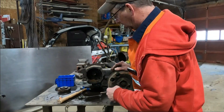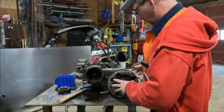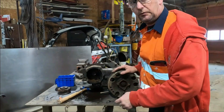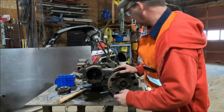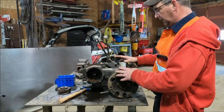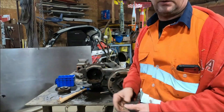As you can see, it's pretty ugly in there — it's full of water. Not an ideal situation. But we're going to start the disassembly and see if we can separate the transfer case from the transmission. Let's see how that goes.